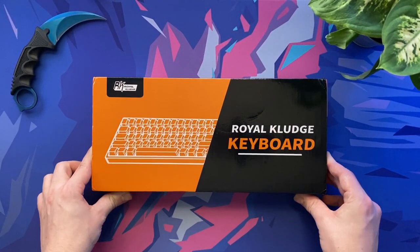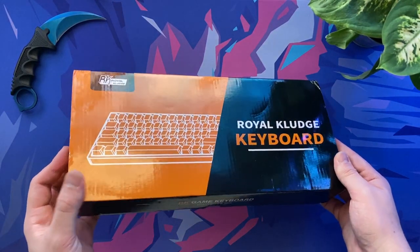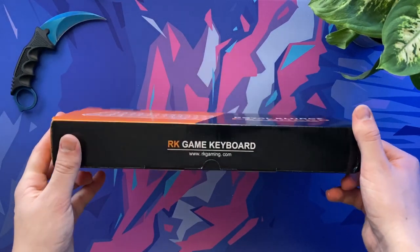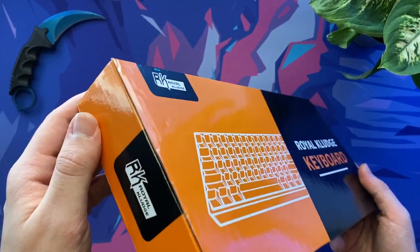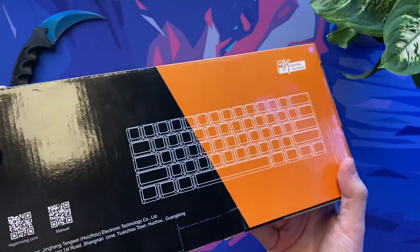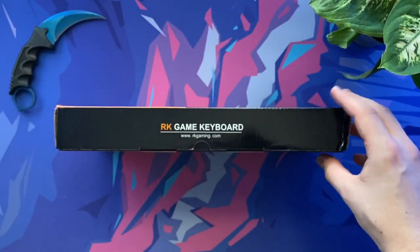Hello and welcome back to Scorpio Tech. In this video we're going to unbox and take a first look at the Royal Kludge 61 keyboard, more commonly known as the RK61. This is a 60% keyboard that you can pick up for under £40 from Banggood, who were kind enough to supply me with the keyboard for this video. With an appealing price tag, let's find out if it is worth your money.